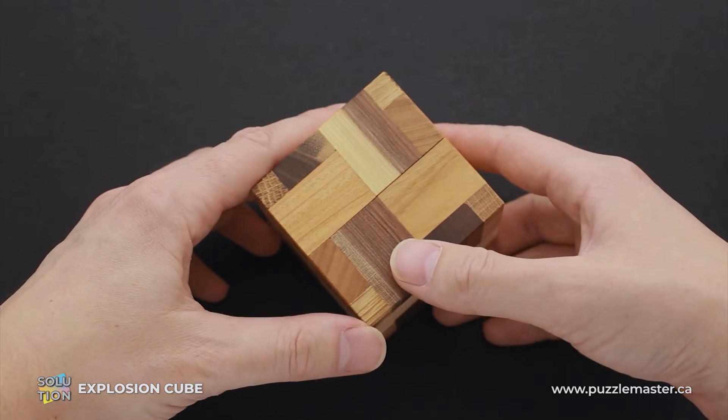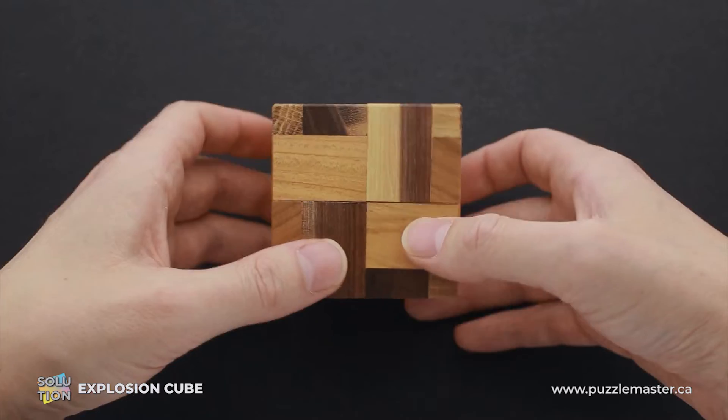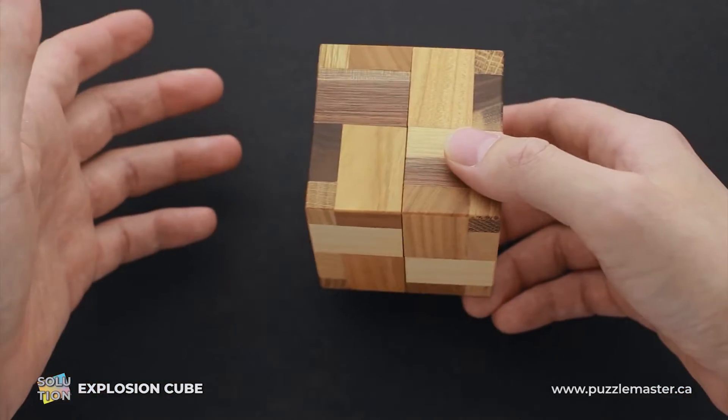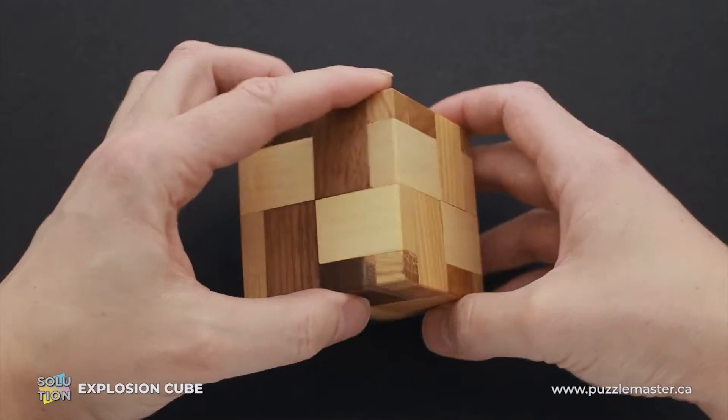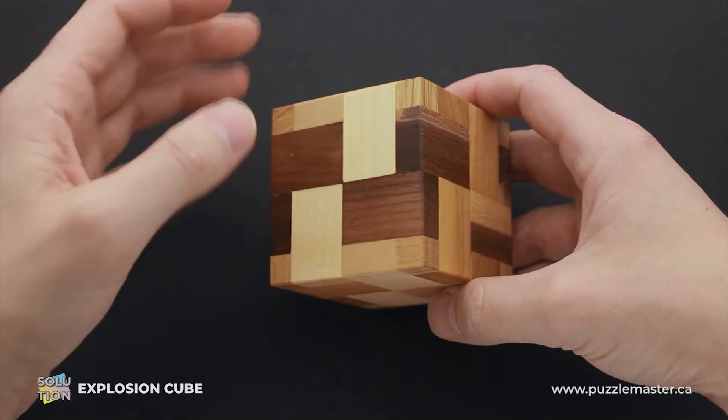If you want to see the solution of this puzzle, keep watching the video. Now I will show you how to solve this puzzle. At first glance, it looks like it is completely the same from each side, and you don't even know where to start solving this puzzle.